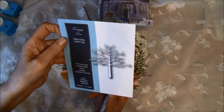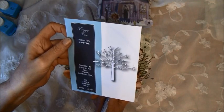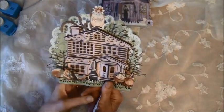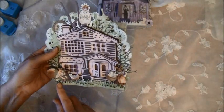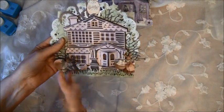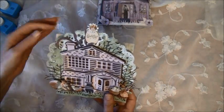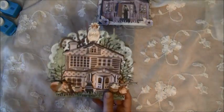Let's see what it's called — it doesn't have a name. Twiggy Tree. And some grass here from the Martha Stewart punch, also popped on pop dots so it is a bit bulky. This is from the Easter paper from Pion Design. And this doily behind here — it's Shery Lynn, the large doily.